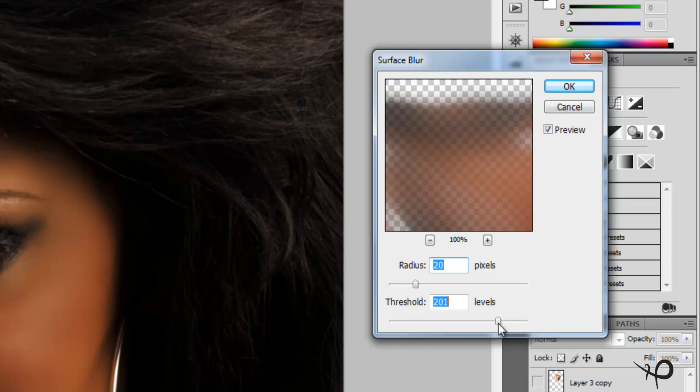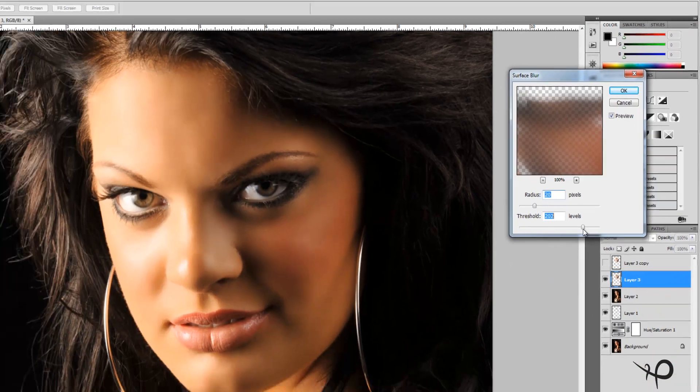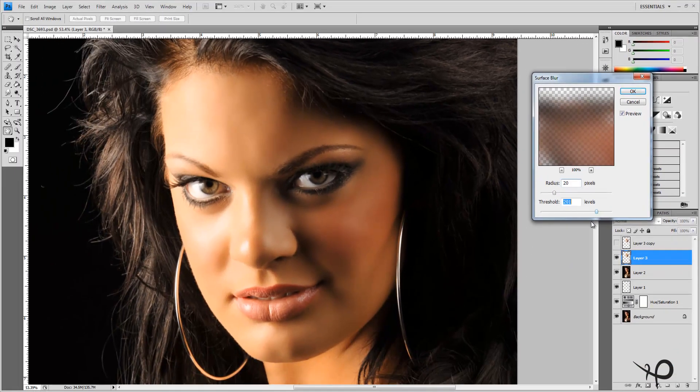If your image is a lower-resolution file, maybe 10 for radius and 100 for threshold — but you can play with these numbers. Let's see what's happening up at 250 and down at 11.